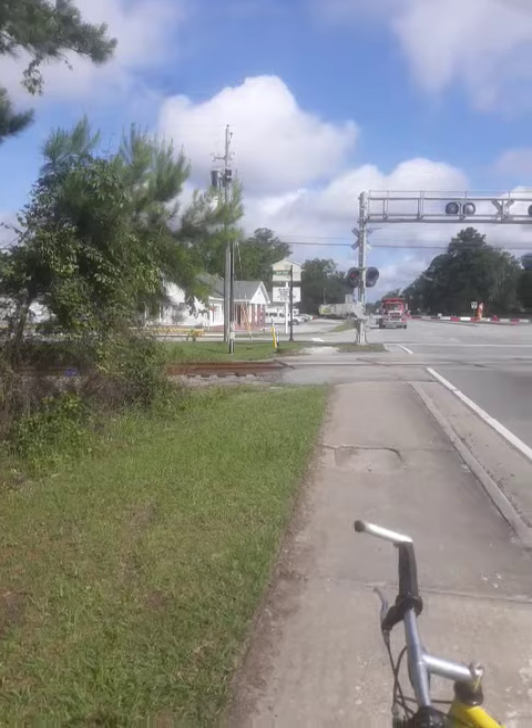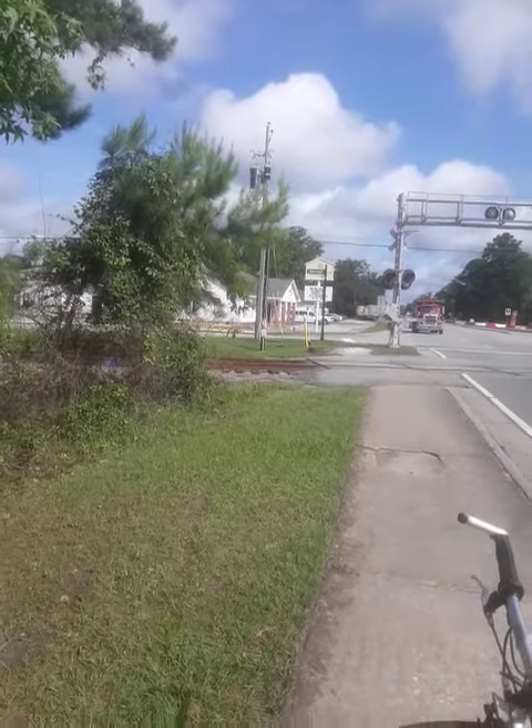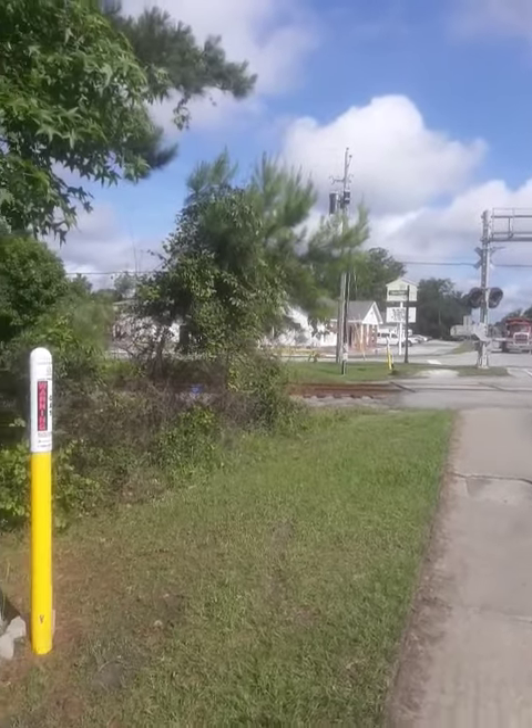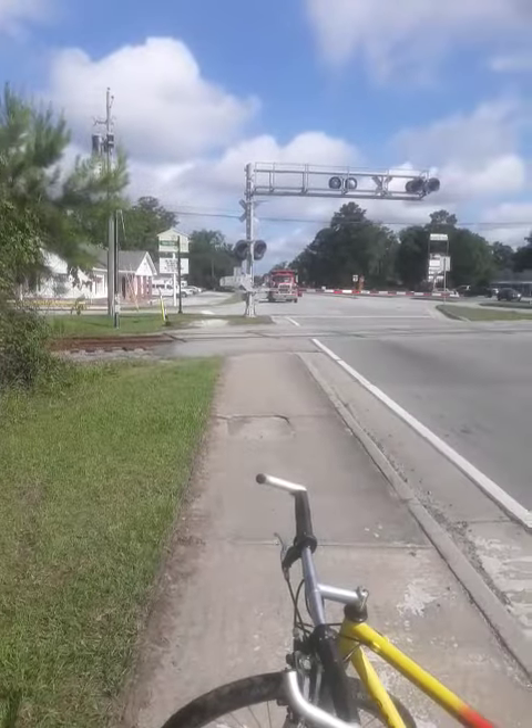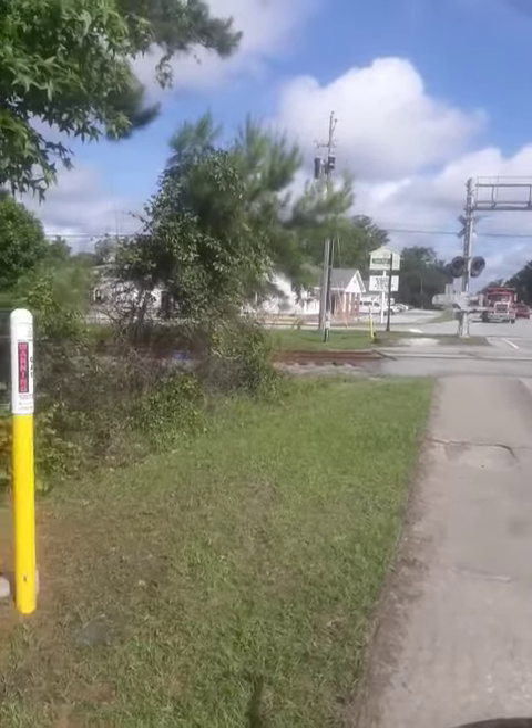I believe it's two ex-Norfolk Southerns that are locomotives. Could be wrong about this one. Yep, here we come.